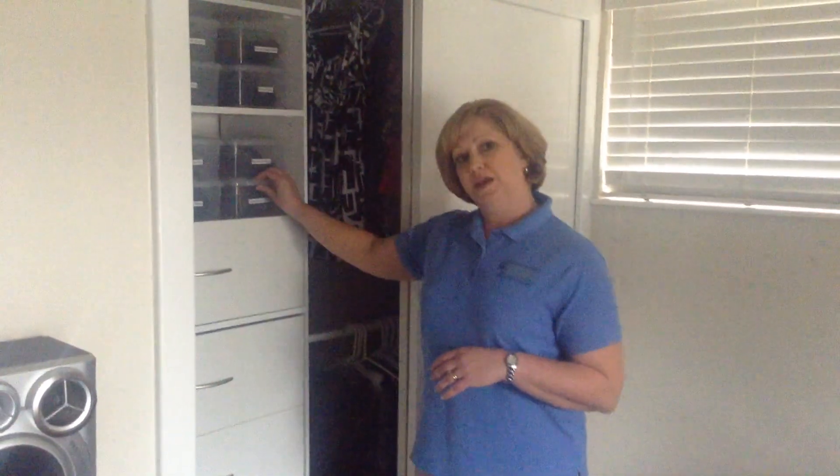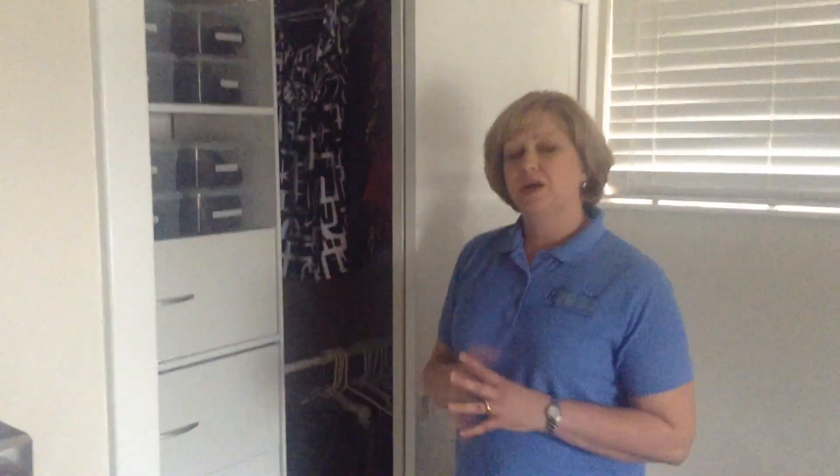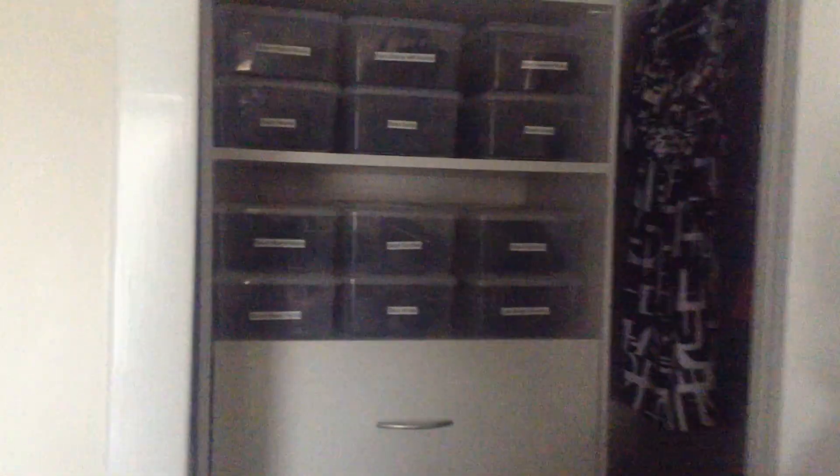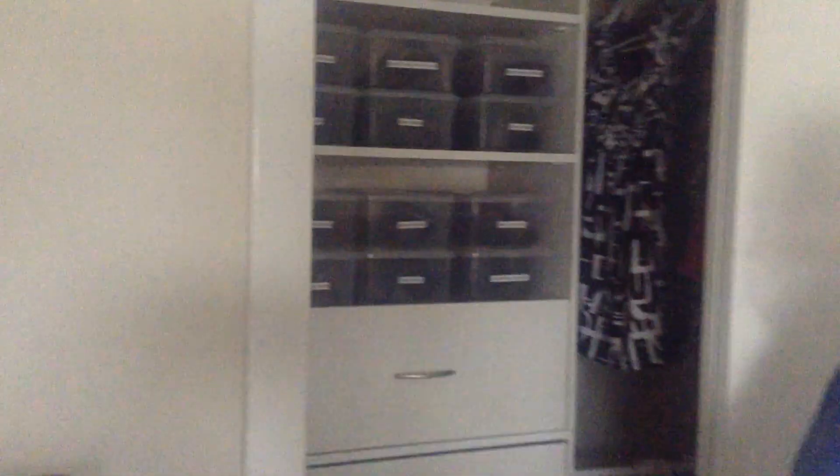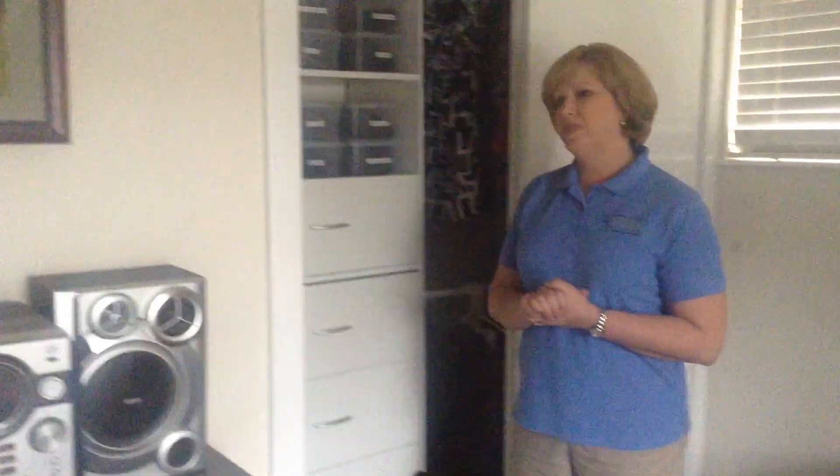If you'll notice, these are in containers. I like to put a lot of my shoes that I don't wear as often in containers because it keeps them dust free. You'll notice they're labeled. I like to be able to grab exactly what I need and I can tell from the labels what's in what box. And it keeps them organized. The one thing it does keep you from doing is going out of the house with two different shoes on, because the shoes are kept together. So if you've ever had that problem, this might be a good solution for you.